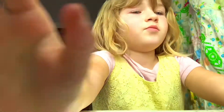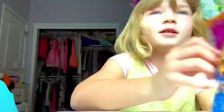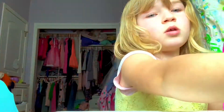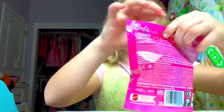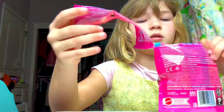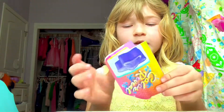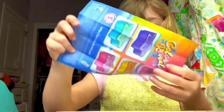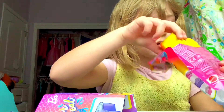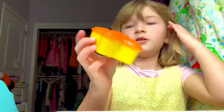And then we got Baby's Mermaid Surprise. We got some water, and we got the collector's guide. Let's see what babies we have. Oh, this is the instructions. We got a yellow star!